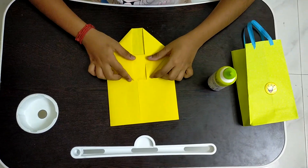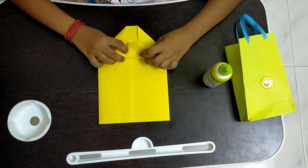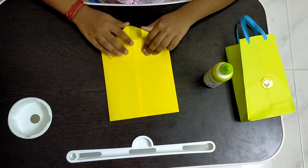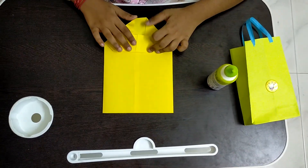Now we have to take the top part and we have to fold it a little bit past the middle line. Then we have to take the bottom part and we have to fold it so that the bottom part touches the top part.